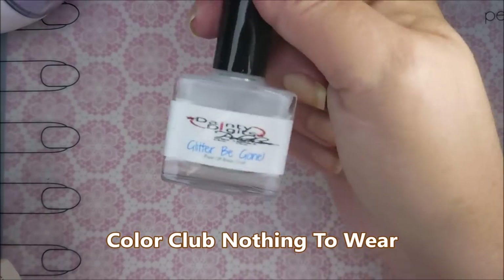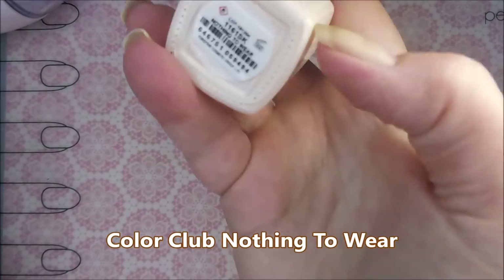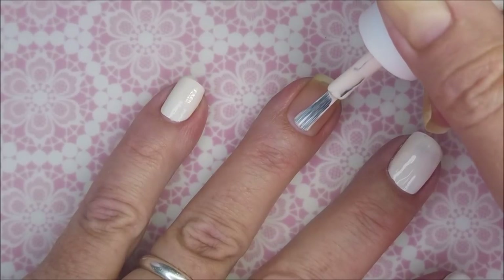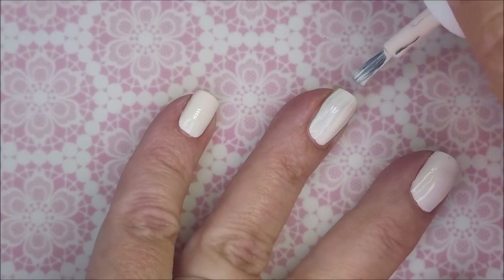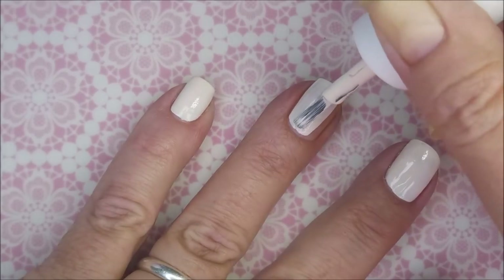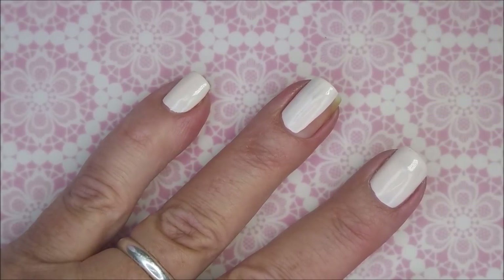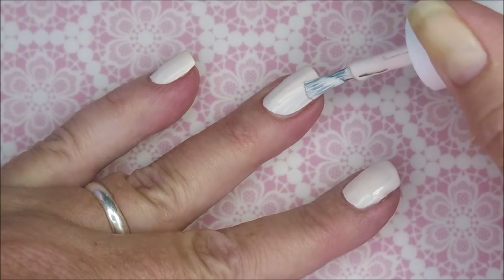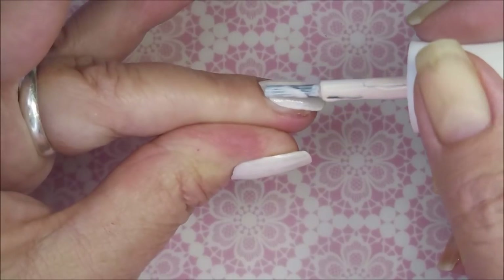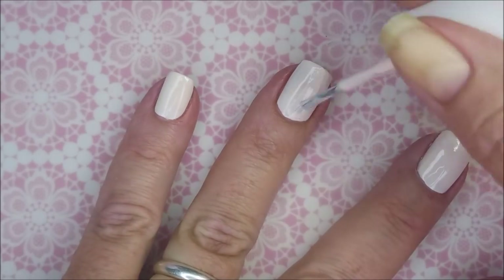I've sped up all of the video, but some of it's really fast. I've started off with my Glitter Be Gone by Dainty Digits, and I'm going to use this lighter shade of Color Club as my base color today. It's kind of an off-white with a peachy pink tint to it. And I'm only doing one coat — it doesn't have to be perfect because I'm going to do a gradient over it.